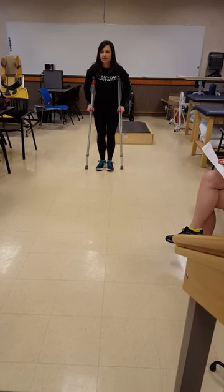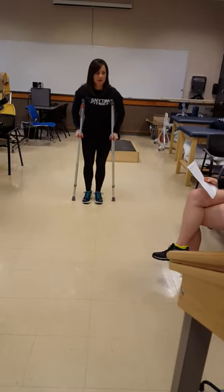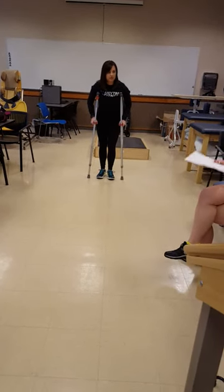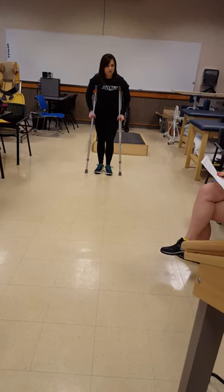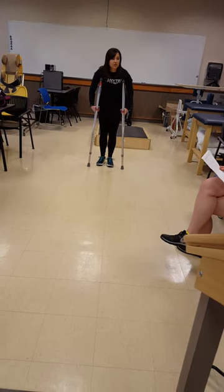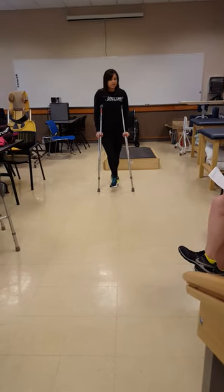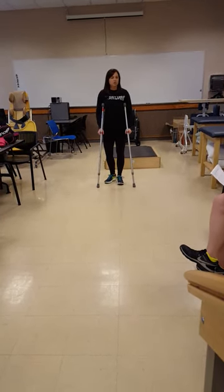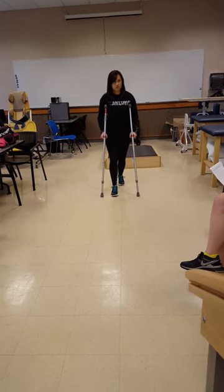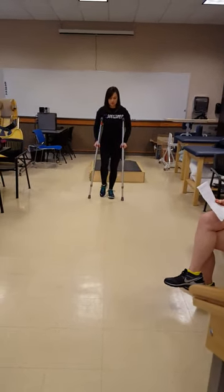Crutch one-two. Both crutches. There you go. Actually, the crutch — two crutches and the affected leg, and then through with the other leg. You said three-point? Two-point. Did I say three-point? So this is — this is the first partial two-point step-to. Two-point step-to. And then toe-touch, two-point step-to, toe touch.